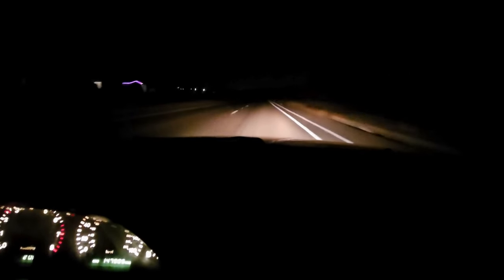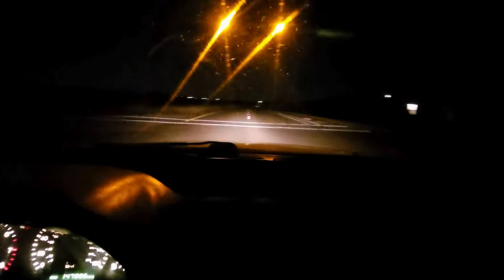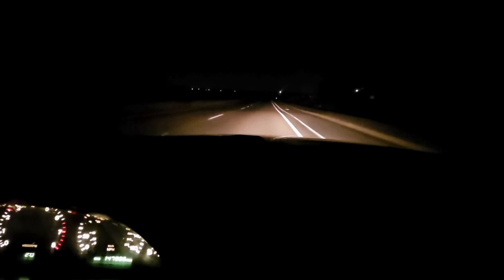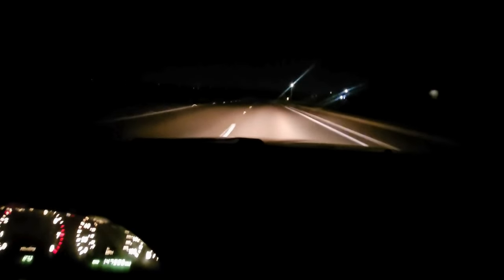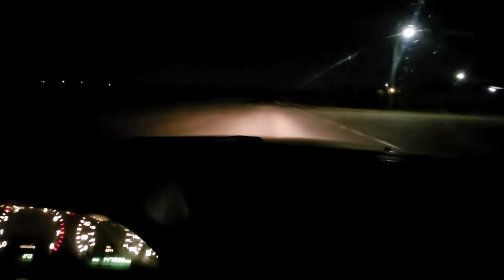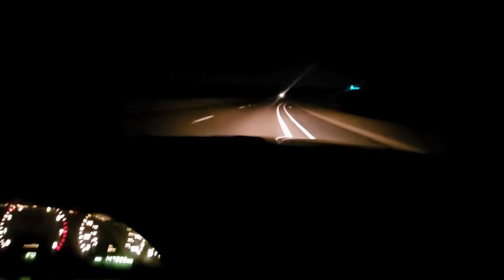Oh yeah, she's getting a lot better — not rubbing as much. Little second gear peel out right there. She's handling pretty good.